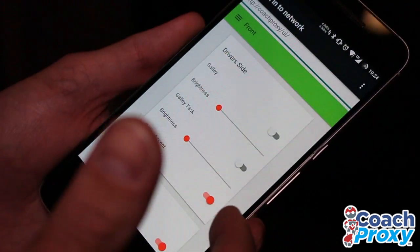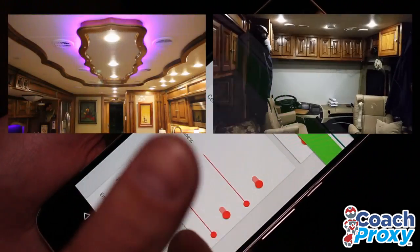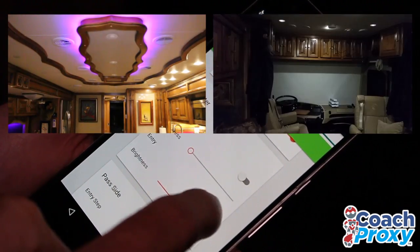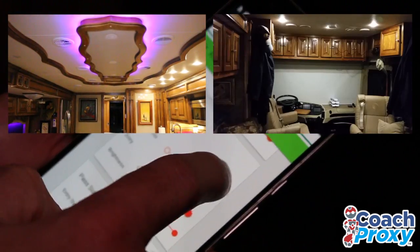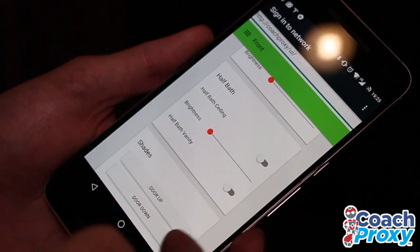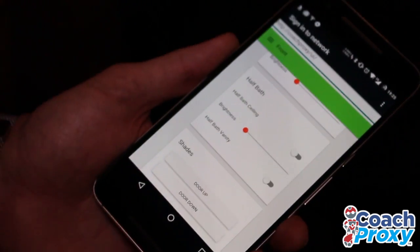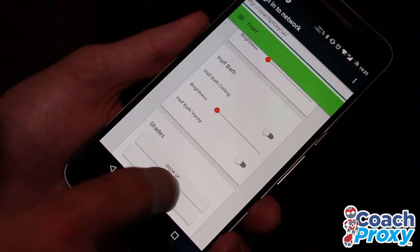It takes a few seconds, but here we can see these are all the driver's side lighting. Here's the center lighting. For example, I can turn off the lights here in the coach now. We can see the passenger side, the half bath. On the 2014, we can only control the door shade — you see that's up right now, so I'm going to door down.